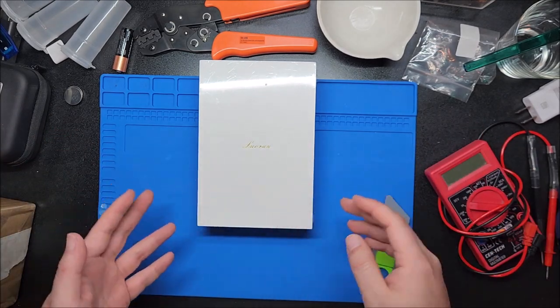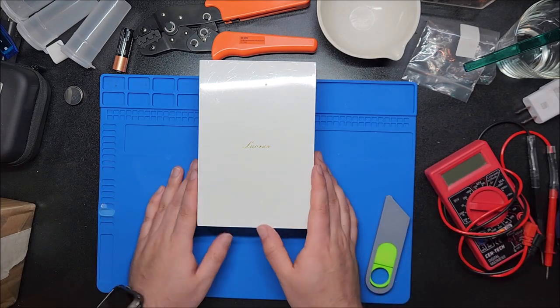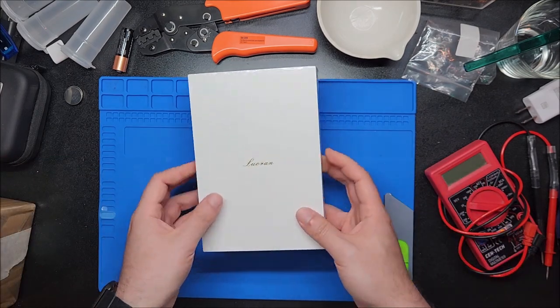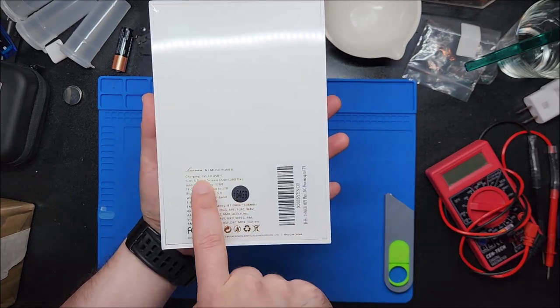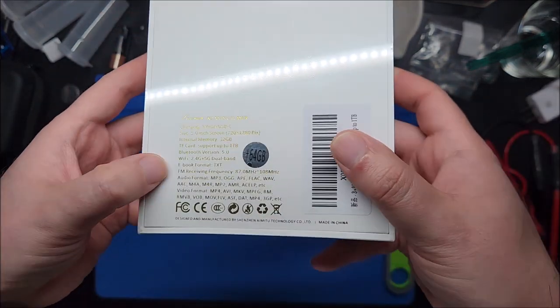Oftentimes these MP3 players, if you just wait a little bit, they'll have some kind of discount. If I can get a discount code or whatever, I'll put it in the video description below along with links to buy this. The model they specifically sent me is the N2 — it's gold, wow — gold and white themed.